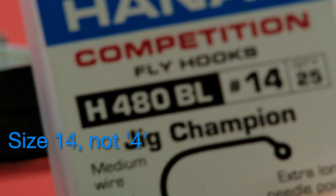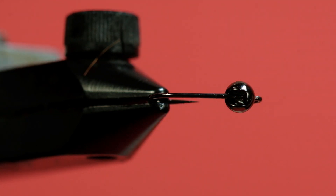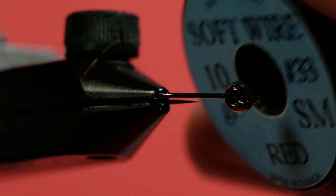My hook is a size 14, a Hanak jig hook. My bead is a 3.2 millimeter black nickel. My thread is Veevus, a nice kind of moss green. My tail is a speckled Coq de Leon. The rib is a red copper wire — small, because given the size of this fly you don't want to be using a medium wire, it's just too thick. And lastly, I'm going to put some hot orange SLF on it for a little bit of a thorax, to give it a little bit of flash.